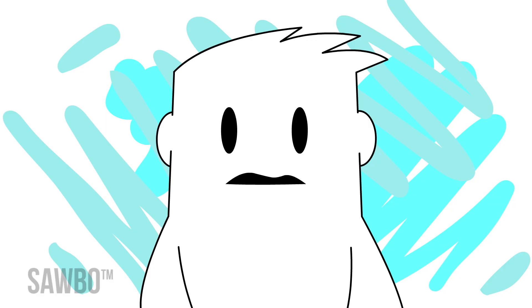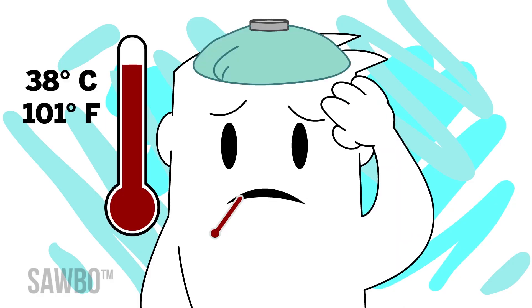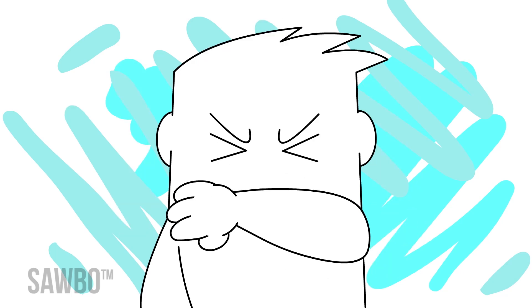Reasons to seek medical care include a temperature over 38 degrees Celsius or 101 degrees Fahrenheit, worsening cough, or shortness of breath.